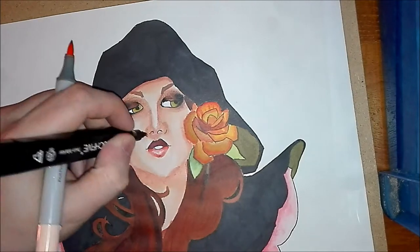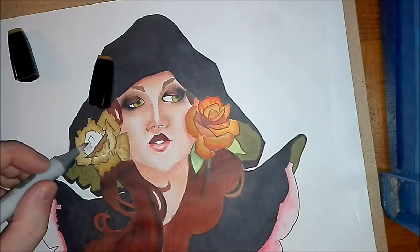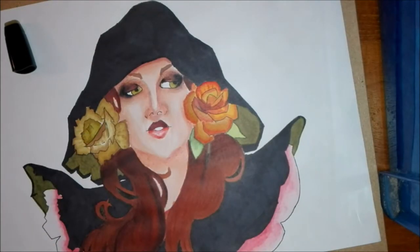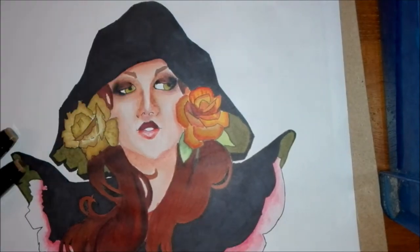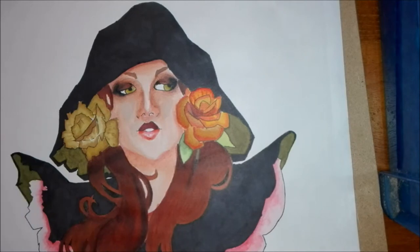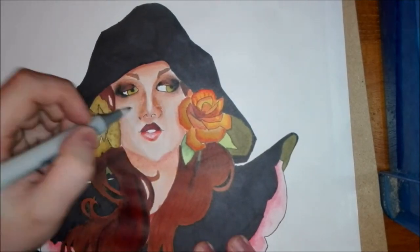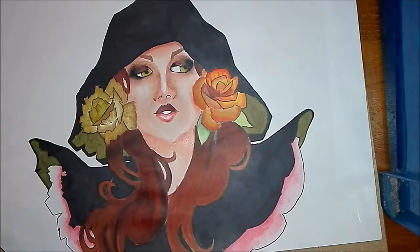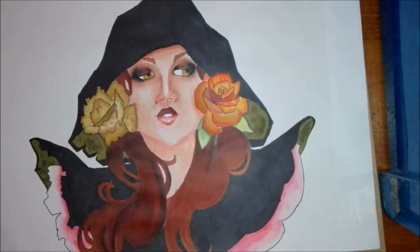Overall I am enjoying using alcohol markers. The Touch 5 markers are fairly decent. I might try and source some Copic brush nibs from their website to get them a little bit cheaper and give that a go. I think next with these alcohol markers I'm going to do a piece using just the Touch 5 markers including the skin, because I think that would make it easier to get a good result on the face.